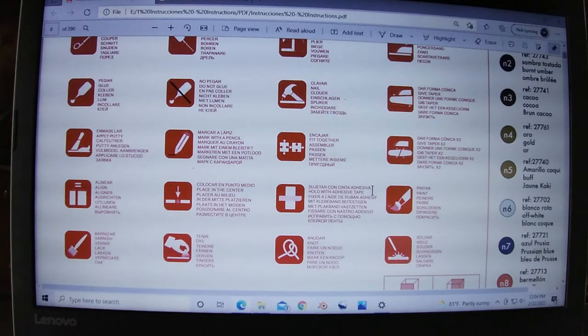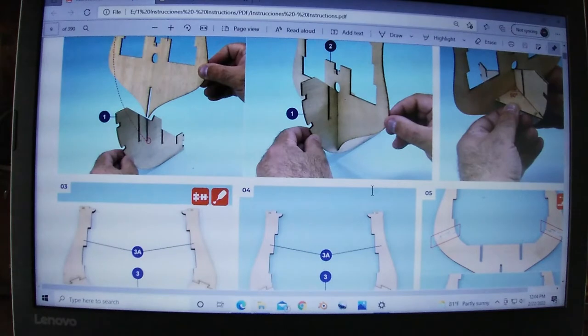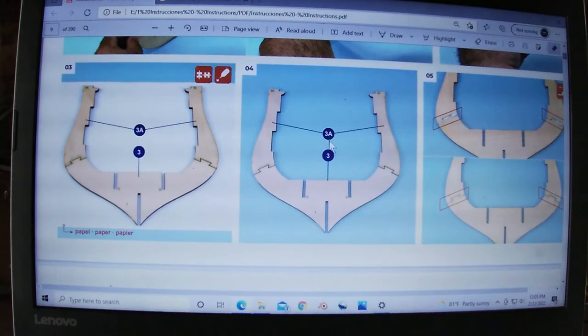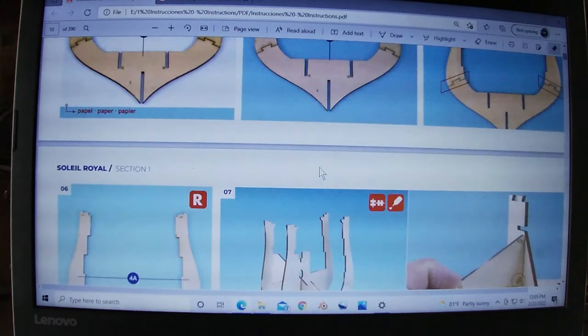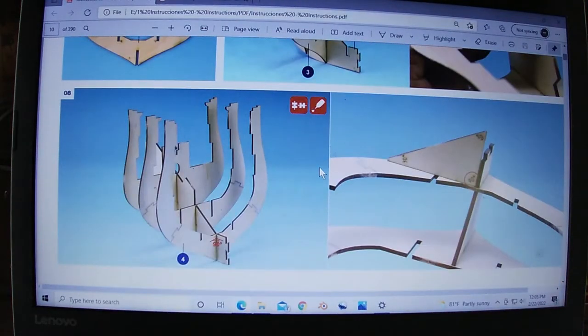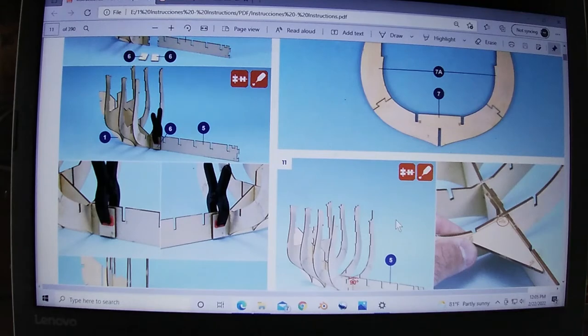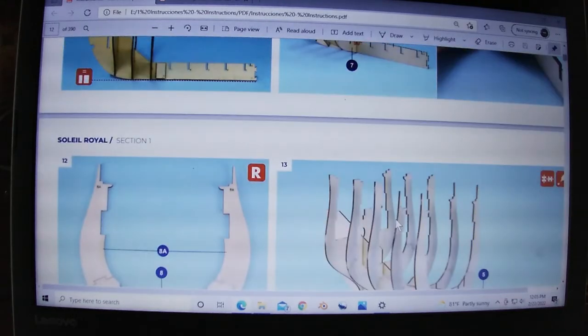This is the code reference sheet that I printed out so I can refer to it quickly, and then the beginning of the build instructions. These numbers here are represented in the parts list, and these symbols up here tell you what to do - that's on the code sheet. That particular symbol means 'fit together' and this one means 'glue,' so you find that part number, fit together, and glue it. Every now and then there's a video in the middle of the assembly instructions and you can click on it to watch a little video to help you out.